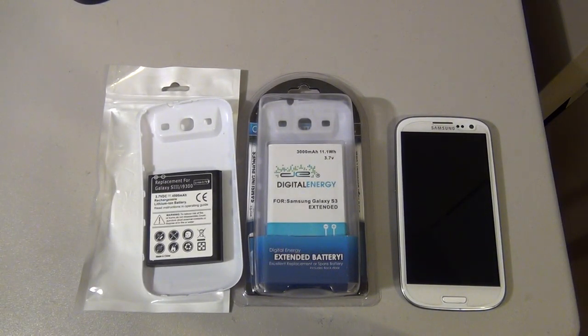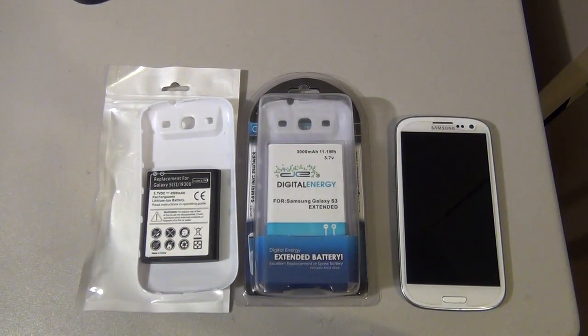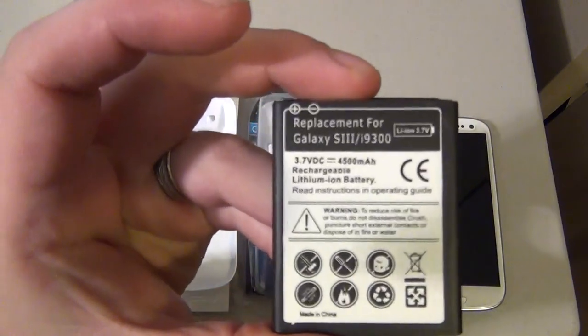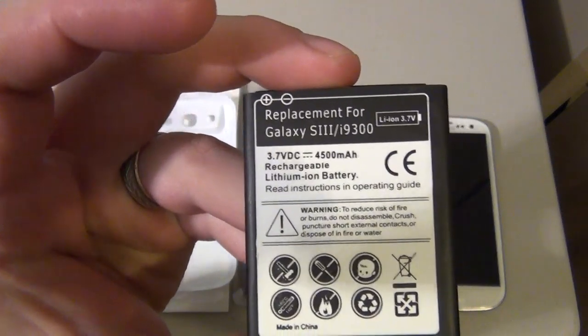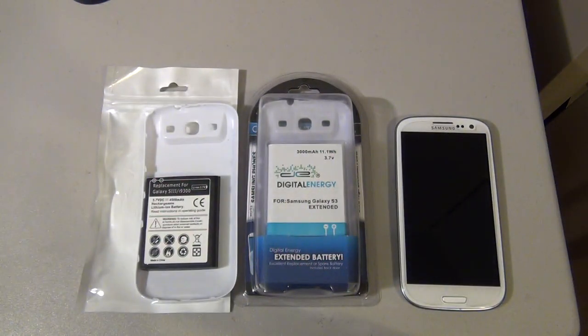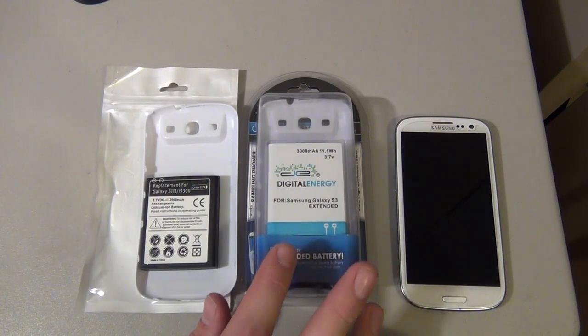However, I've been using both of these batteries for the past couple weeks to do a comparison, and I must say the 3,000 milliamp battery lasts almost twice as long as the 4,500 milliamp battery. I don't know why — maybe it's false advertising — but the one listed at 3,000 milliamps lasts, I use my phone a lot, about 23 to 24 hours before needing a charge.